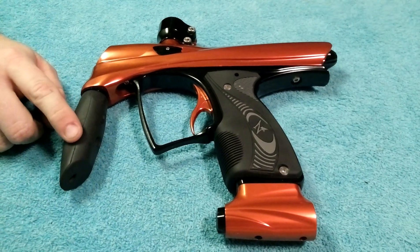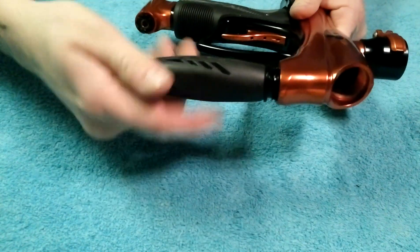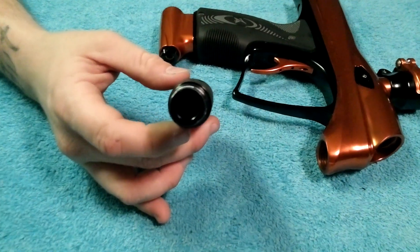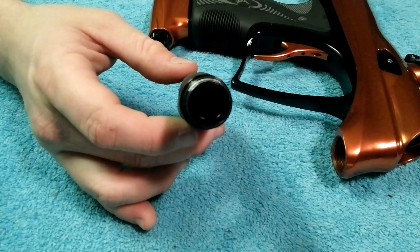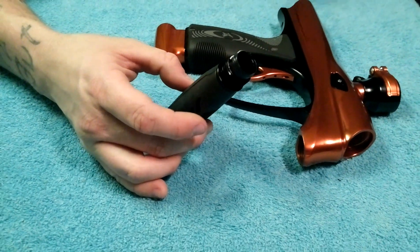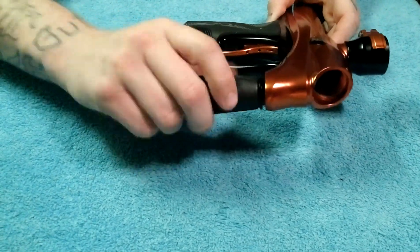Up here in front, this is actually just a volumizer — it is not a regulator. We'll go ahead and unscrew this completely. There is nothing in there; it just holds air. This marker does 210 intake with a 70 to 75 PSI bolt return, which will give you a very smooth shot and is very soft on paint.